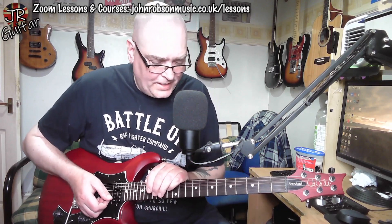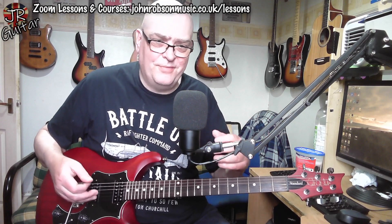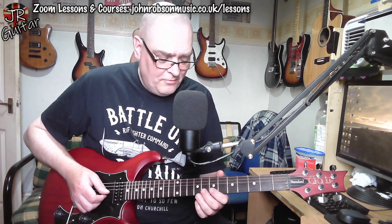Just a couple of bars of wailing away on that high B note, and then we come to the aforementioned harmony guitar part - the thing that isn't on the original but I thought was cool when I saw a covers band doing it many times a few years ago.